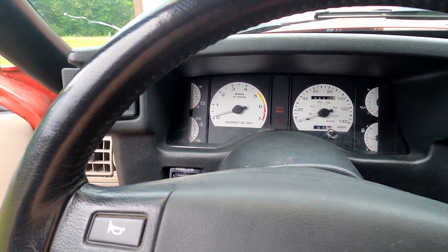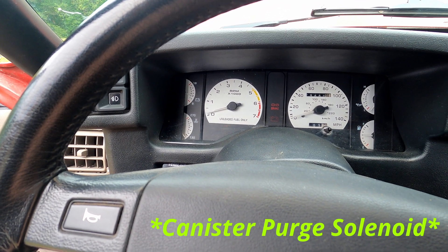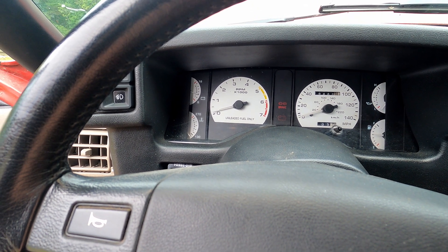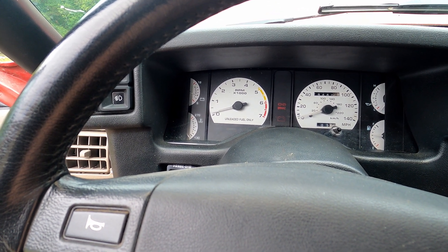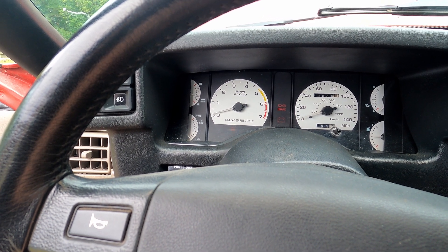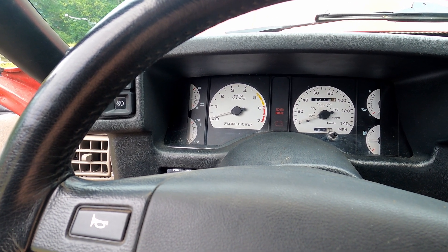Okay, so it flashed 85, which is for the smog pump. It flashed 85 twice.